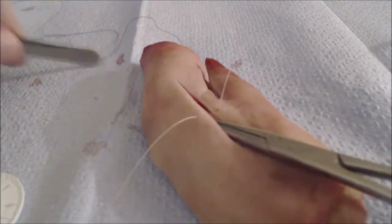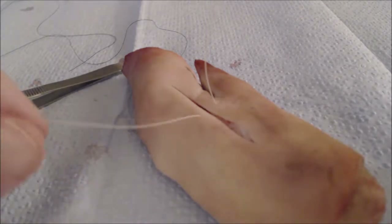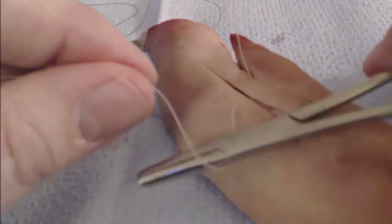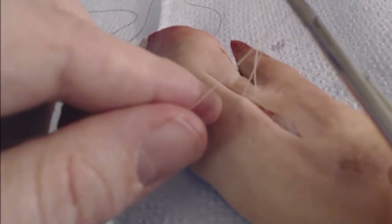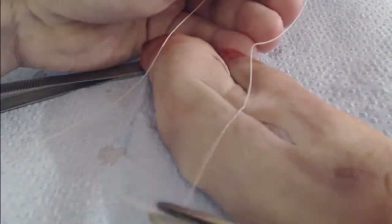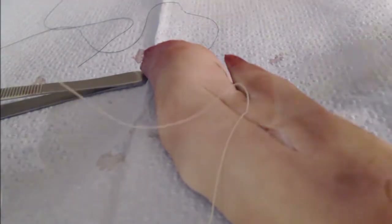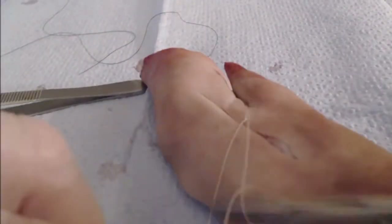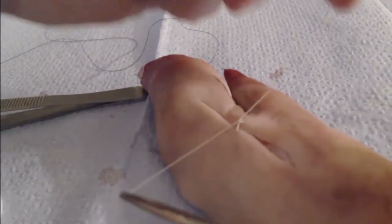We're going to pull our suture material nearly all the way through. You don't always need to use a two-handed tie — in fact, you don't need to spend time learning it if you have needle drivers in your instrument kit. Take your needle drivers and the thread, wrap the thread around twice over the jaws of the needle holder, then grasp the free end of the suture and bring it through. Because we wrapped the suture around twice, we've made the equivalent of a surgeon's knot. For our follow-up knot, we won't wrap it in the same direction, but the opposite direction, and this will help ensure that our knot lays down into a flat square knot.